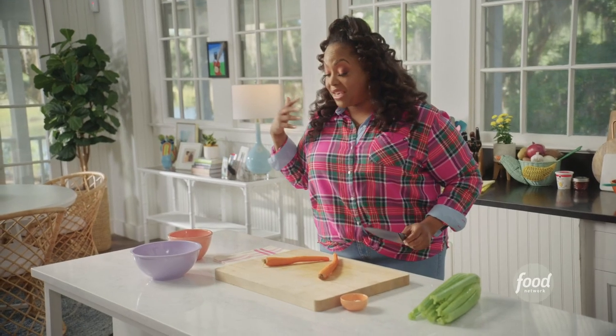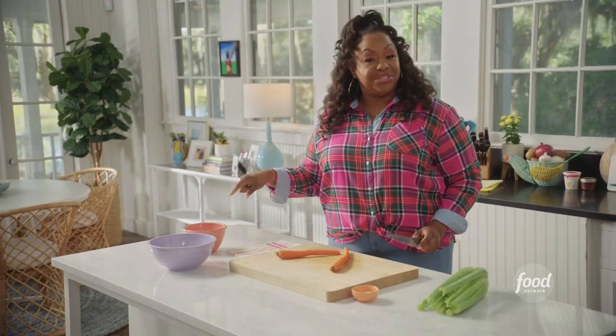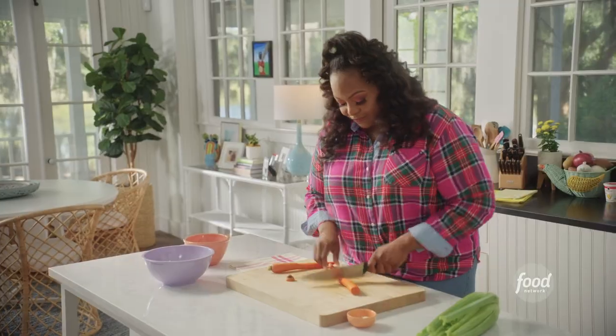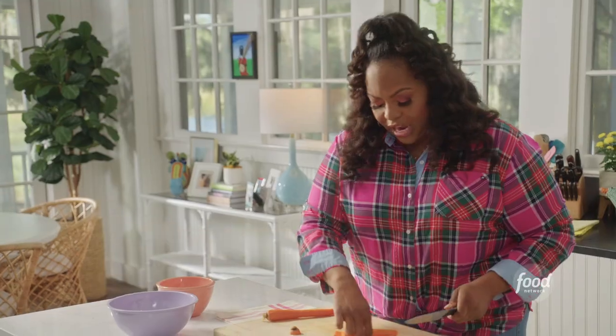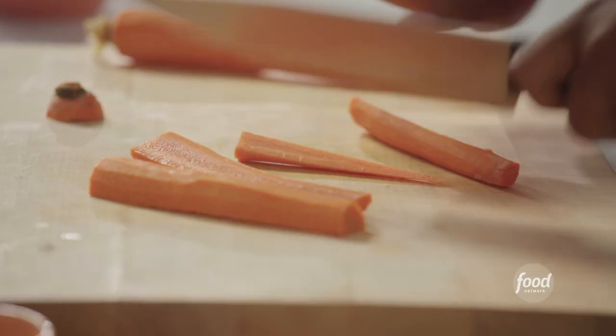I don't know if I'm tearing up because I'm happy that my sister's having a baby, or that onion is just really strong. I have two carrots that I've peeled here. The carrots are going to add a little sweetness, a little pop of color. And of course, carrots are good for you, so why not add them?